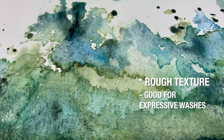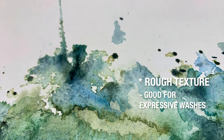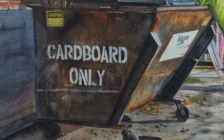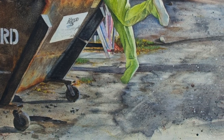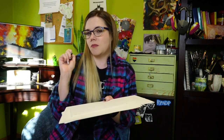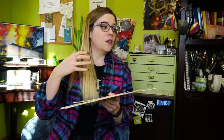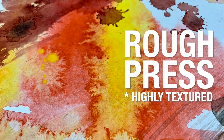The next textural option is cold press, which has a rougher texture that creates some really nice gradients in the washes. You get a lot of granulation and sedimentation with certain pigments settling into the texture of the paper, which is great if you like textural washes. It's a little more challenging to get super crisp, small details on cold press, so if you're aiming for loose, gestural, painterly marks, cold press will probably work for you. A step up is rough press, which is even more textured on the page.